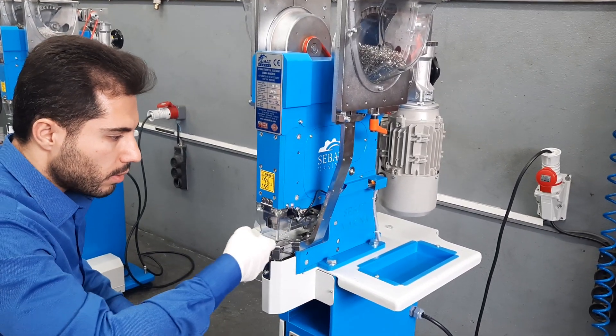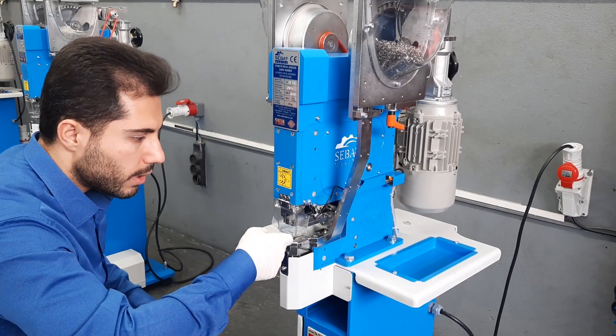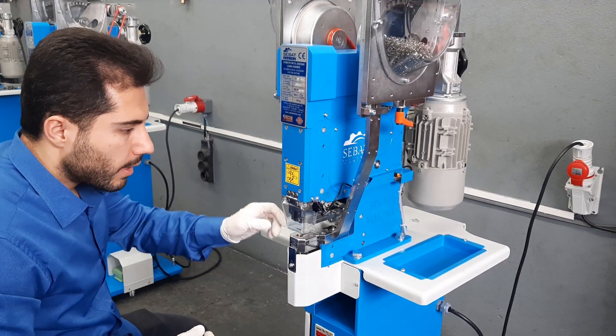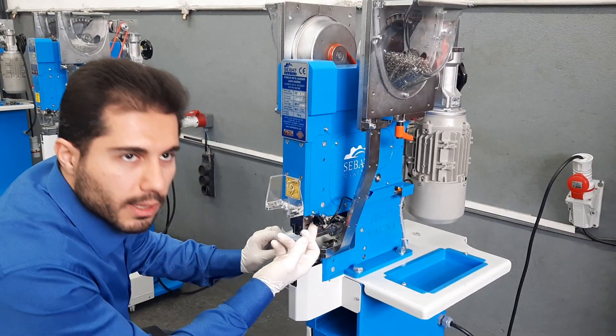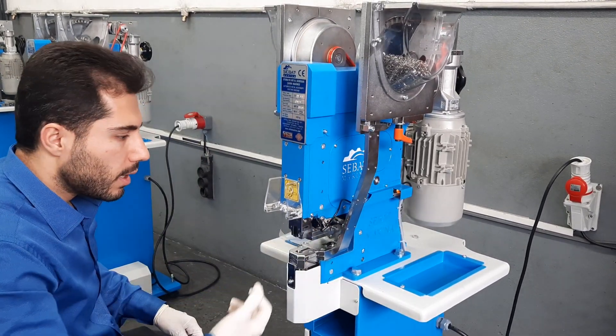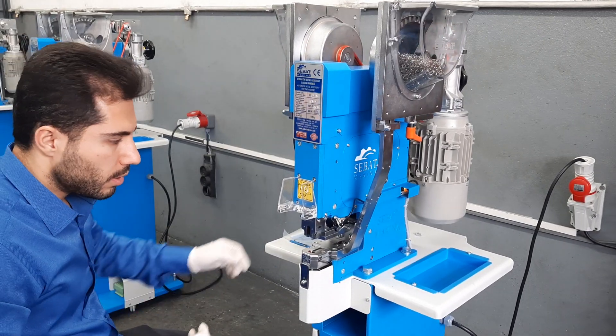When you operate it, you will not be able to put your finger in here. And when it is opened, there is a magnetic switch and the machine is not working, as you will see.